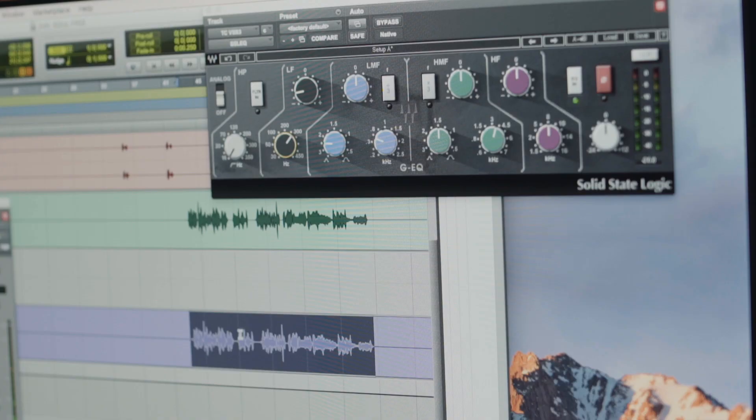I'm EQing it a bit. I'm putting out a bit of bottom end, which is just what I like to do. Great. So I'm going to save that as my own.